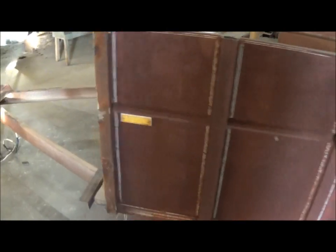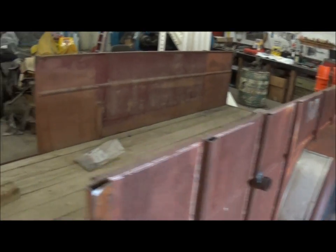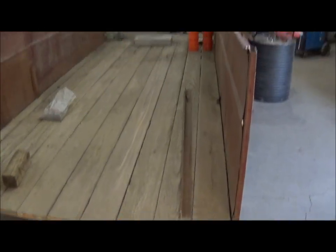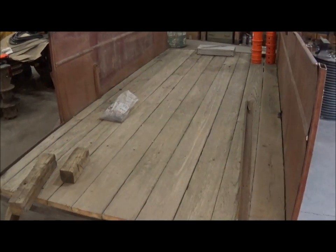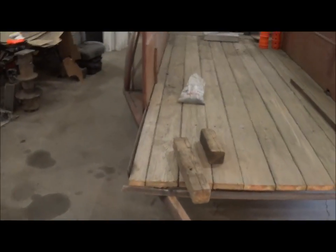This is our latest project. It appears to be a horse trailer — it looks like it had a high wind hit or something. Actually, it's a horse trailer that we're going to convert into a tile fittings trailer.